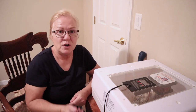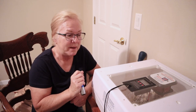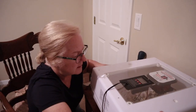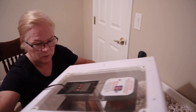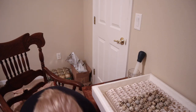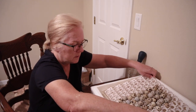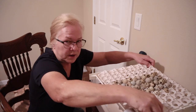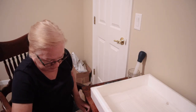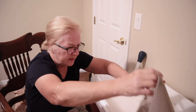Our eggs are still in the turner where the eggs are turning back and forth, so the first thing we're going to do is unplug the turner. We do want to keep them nice and warm so we're going to make this quick — we are just going to remove the turner right here and sit the eggs in my lap for right now.